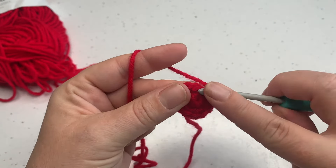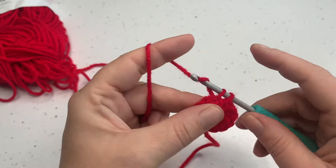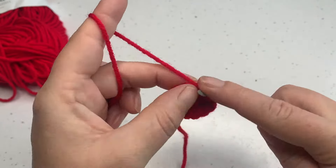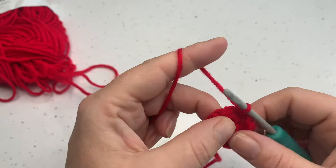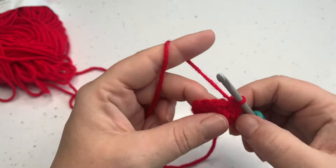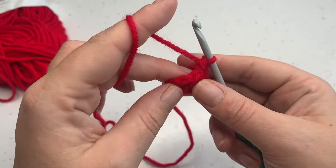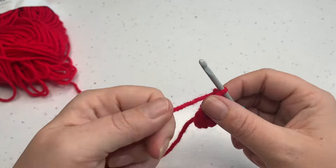Round three is nice and simple — we're just going to work one single crochet into each stitch around, for a total of twelve. You can see how the work is curling in; you can just pop it through the other way so you've got the right side facing. Once we've done our twelve single crochets that is round three done, and already you can see if you've pushed your work inwards your tail will be coming out of the inside there, which is what we want.